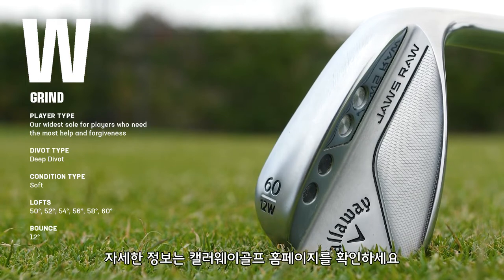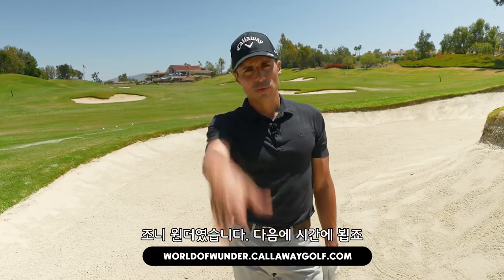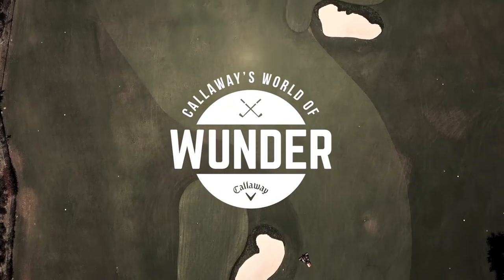So that's the W grind. If you have any more questions, go to callawaygolf.com, World of Wonder website. It's Johnny Wonder — we're out of here.